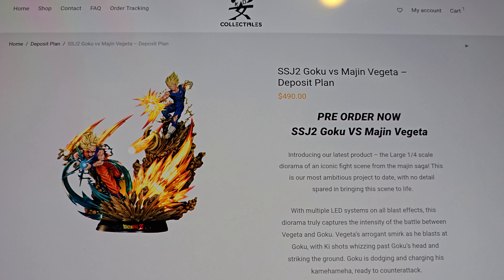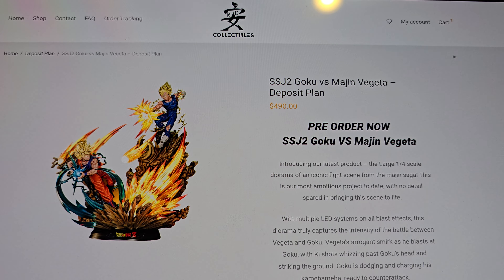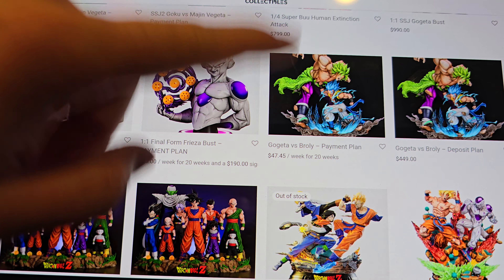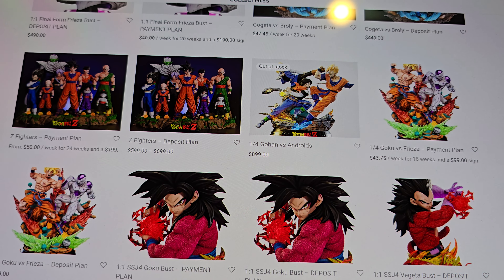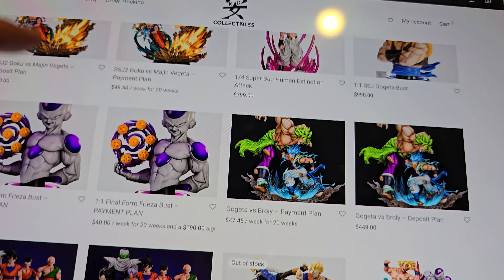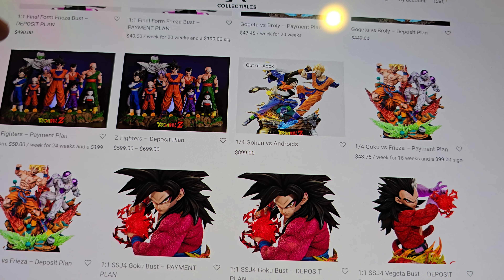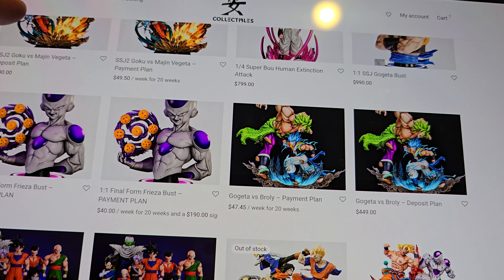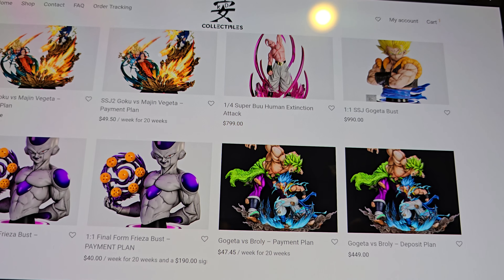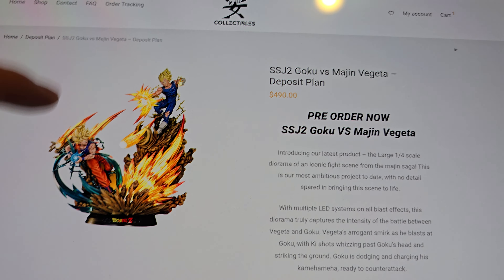I'll say this — I think this is the best diorama in one-fourth scale I've ever seen. This beats out anything else KD has done. Looking at his website, the other dioramas include Gogeta vs. Broly, Gohan vs. Androids, and Goku vs. Frieza. This definitely is the best. I like the Androids a lot, and I love Goku vs. Frieza — that's really sick. The Gogeta vs. Broly is my least favorite. I honestly don't care for that version of Broly. You go classic or don't do him at all.